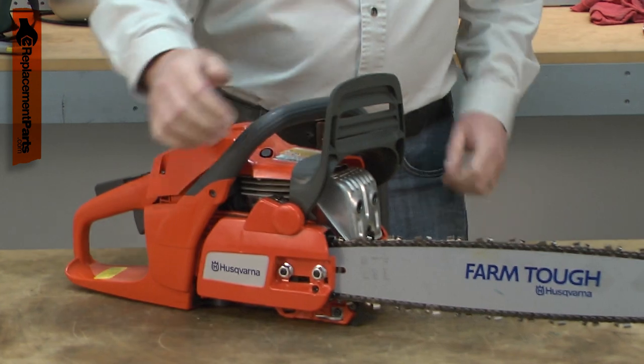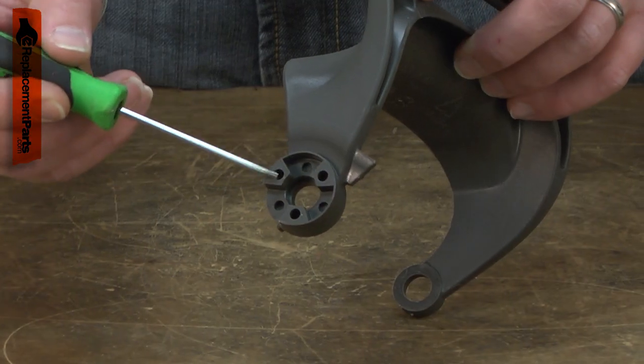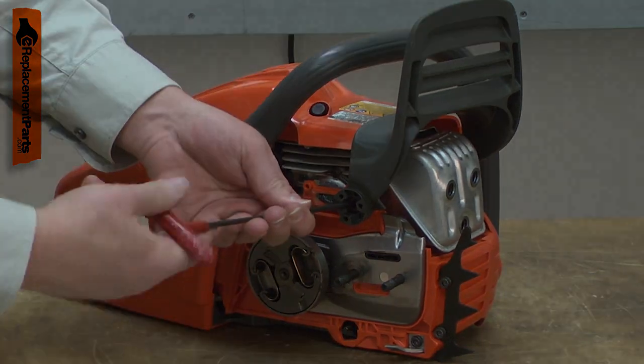The handguard can be accidentally damaged if something falls on your saw or if it is dropped. The tabs that engage with the chain brake can also become worn. Replacing the handguard is a repair that you can do yourself, and I'm going to show you how.